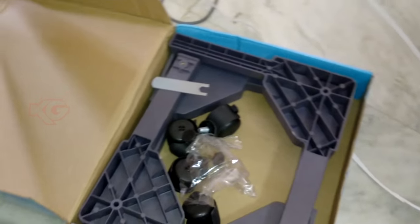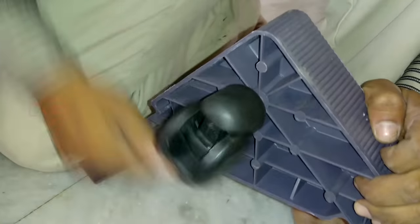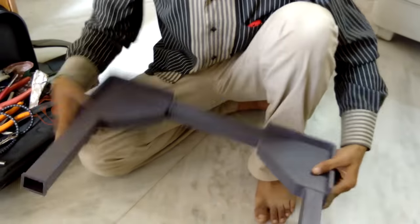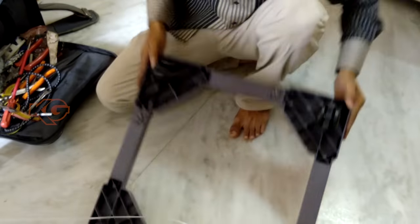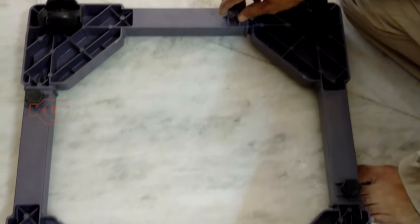By default you won't get a stand out of the box, so you need to purchase it additionally. I had to pay around 850 rupees extra. It comes loosely assembled and he is going to fit that — you may not need to do this yourself. Once all four sides are intact, he is going to put these four knobs and tighten it up.